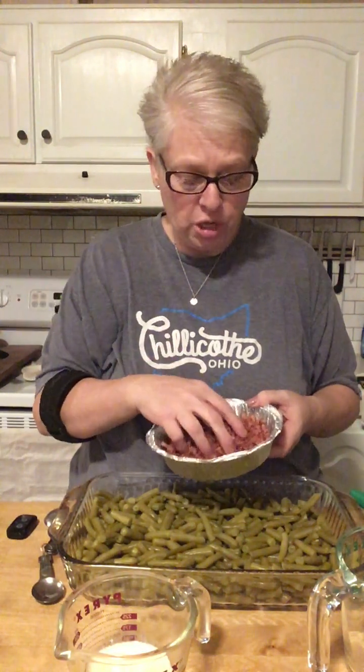The recipe says 12 slices of bacon, but it's 9:15 at night and I just got home from work — there's no way I'm frying bacon tonight. So what I did was I brought home some bacon from the pizza shop. Fry your 12 slices of bacon, chop it up, and add it on top of your green beans.